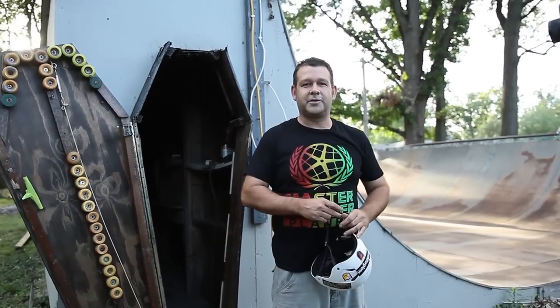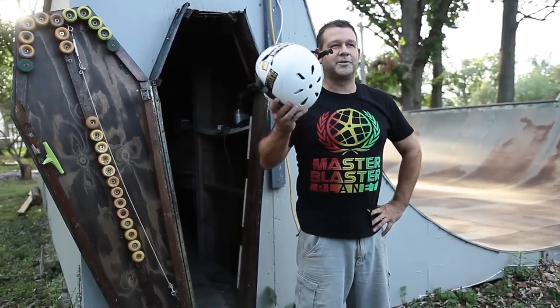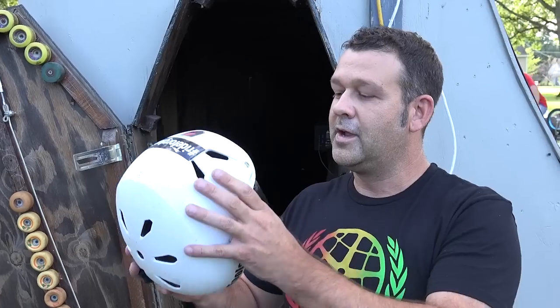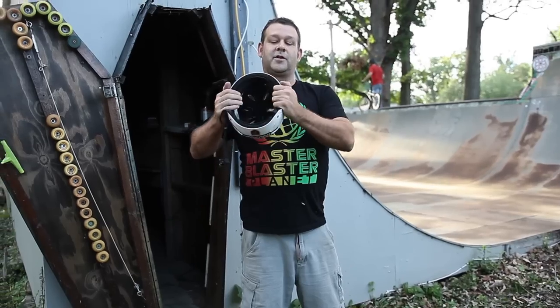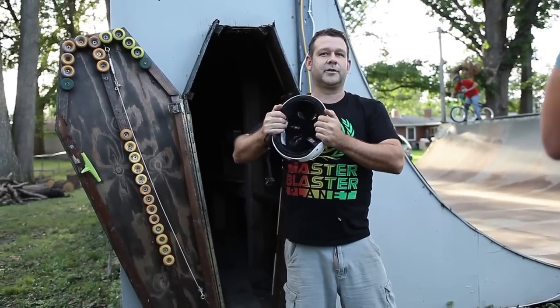All right folks, let's talk safety. First off, any time you get out and do any kind of outdoor activity that involves flying through the air, you want to make sure you've got one of these — that's a helmet. One thing to look for: you don't want just a random cheap helmet. A good test I've always told people is to grab it, and if you can fold that helmet, you might as well throw it in the trash, because that's what your head's gonna do when it hits the ground.